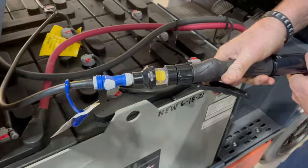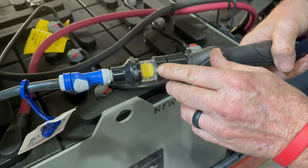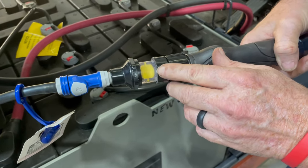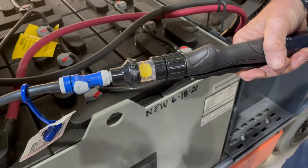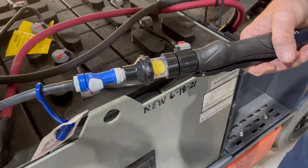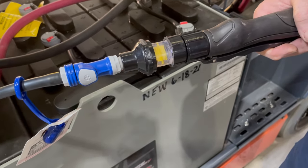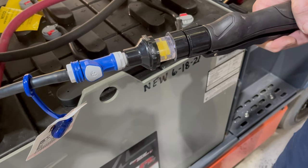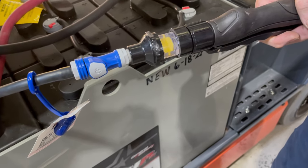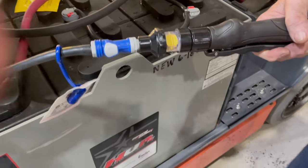It just snaps right on like that. Then as soon as you start filling, you'll see this wheel start to turn. This one we'd already filled up a little bit, but as soon as this thing comes to a stop, that's how you know it's good to go and completely full. So as soon as the wheel stops spinning, turn your gun off and you'll just unhook it.